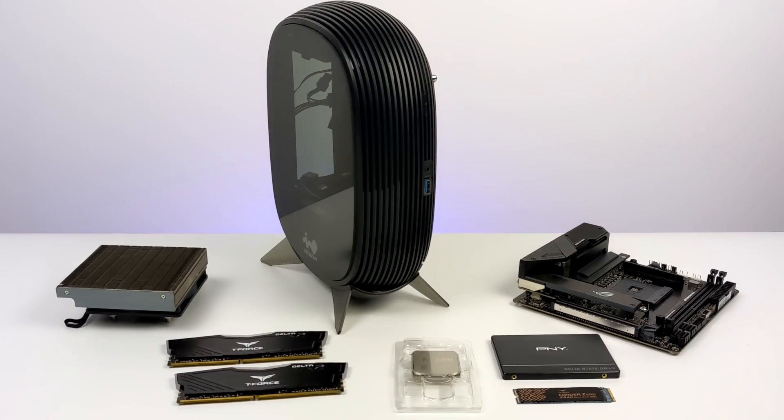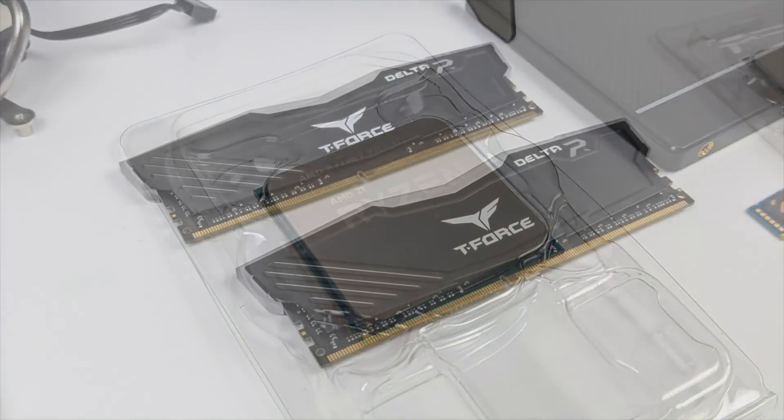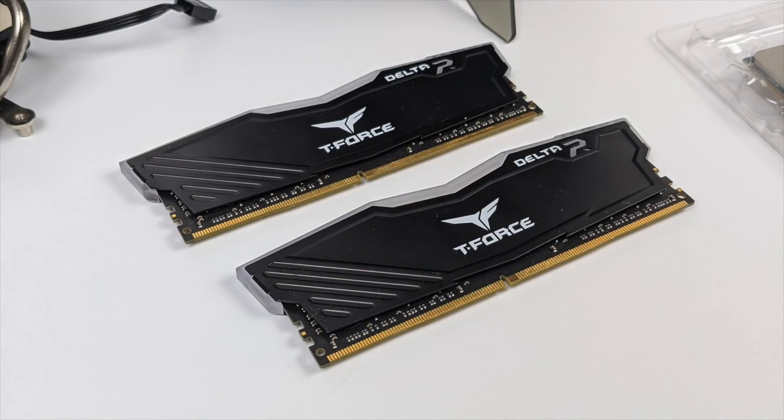For this build we're throwing in eight cores and 16 threads with the Ryzen 7 4750G — eight cores with a base clock of 3.6 GHz and a boost up to 4.4 GHz, plus the built-in Radeon 8 graphics running at 2100 MHz. RAM will be 16 gigabytes of Team Force Delta R running at 3600 MHz, but I've been able to overclock this in another system up to 4000 MHz. The faster we get that RAM, the better performance we'll see from the integrated Radeon graphics.